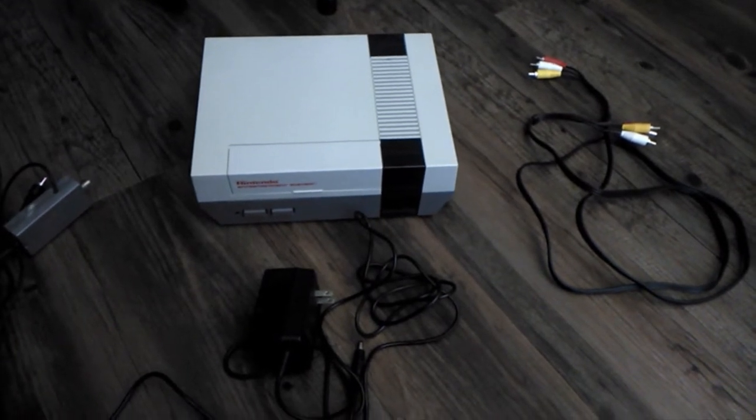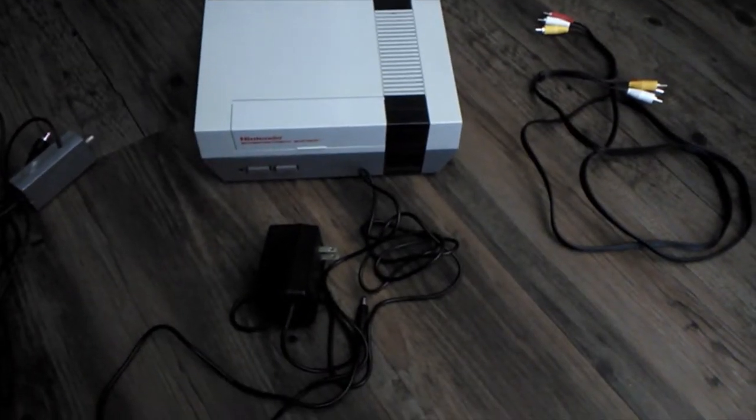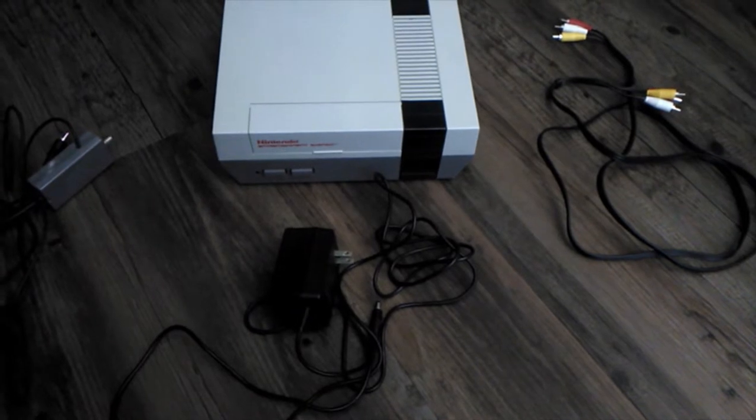Hey everybody, welcome back to the channel. This is Retro Oblivion. Today I'm going to show you how to hook up an old NES Nintendo system to a modern TV. It's not a very complicated process.